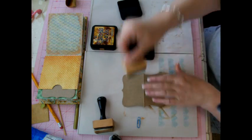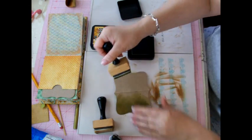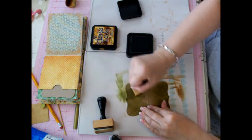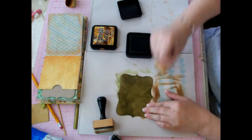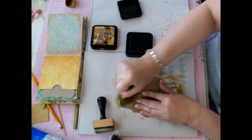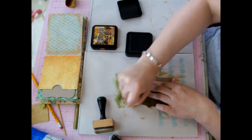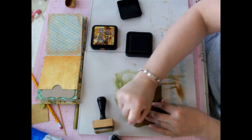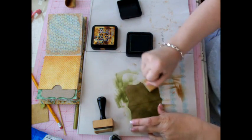I'm going to rub up my distress tool and just start rubbing. You want to come from the outside in. I love mixing two colors together because it just gives it a little bit of intrigue — people will look at it and wonder what colors you used. I try to put something interesting in my projects.